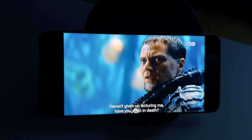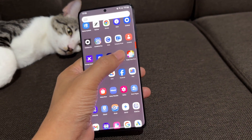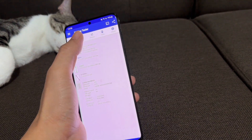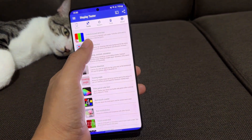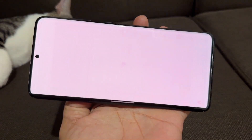But, and this is a big but, I did start noticing some burn-in and image retention after a while, even though I wasn't gaming on it like I did with the Razer Phone 2. The AMOLED screen showed signs of wear with prolonged use — it's something to keep in mind if you're planning to use an AMOLED screen heavily.